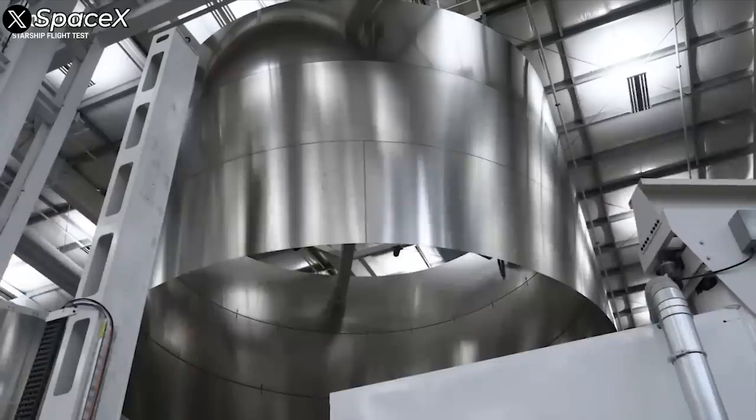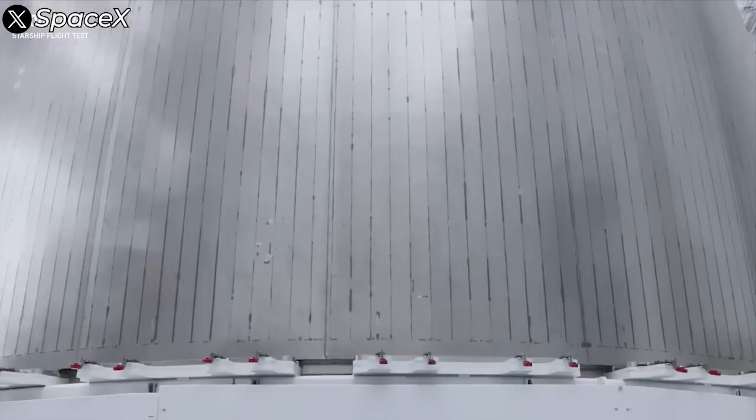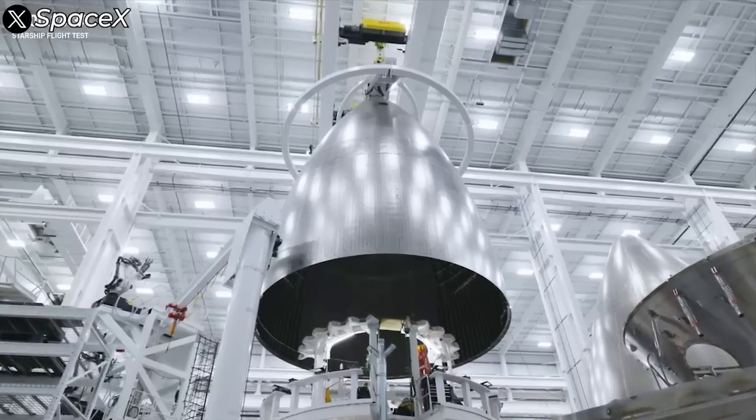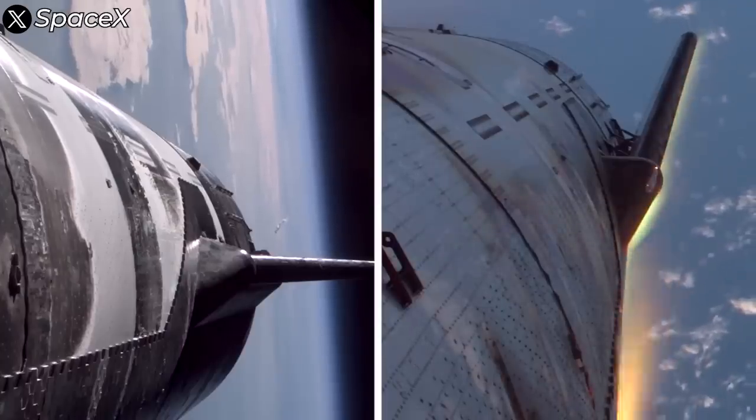Starship is currently built using 304L stainless steel — a special alloy with high chromium content of 18–20%, nickel at 8–12%, and extremely low carbon content of less than or equal to 0.03%.